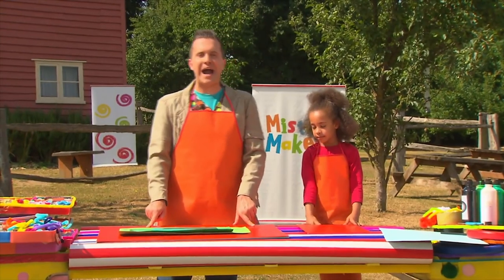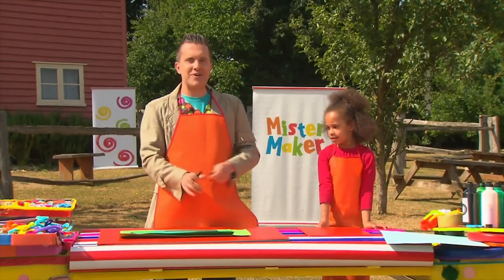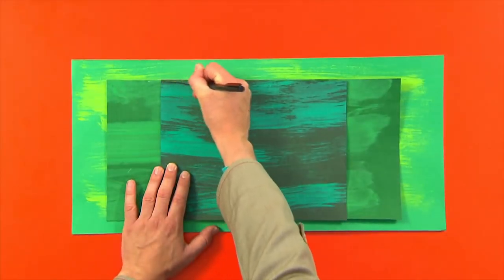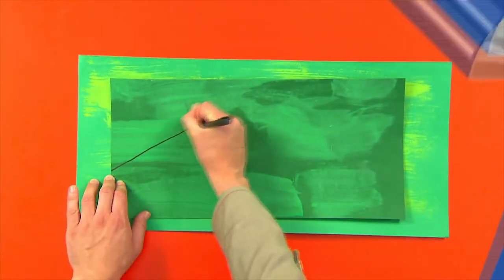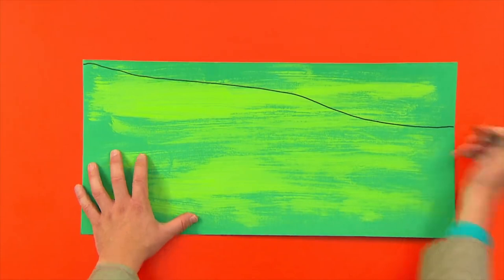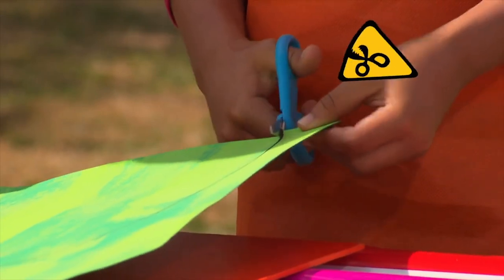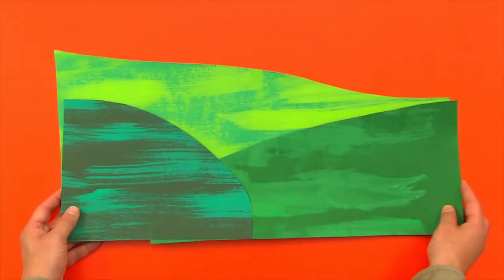And now we can draw our hills. So can you find me a pen please? Oh there's one, thank you very much. Now drawing hills is easy — they're just simple curves. There we are, we have three hills. And now we need to cut these out. Oh we must be careful because scissors are sharp. We've got our hills.